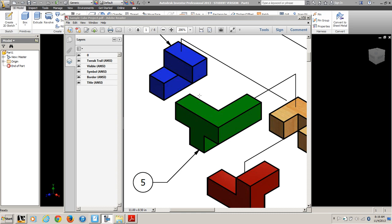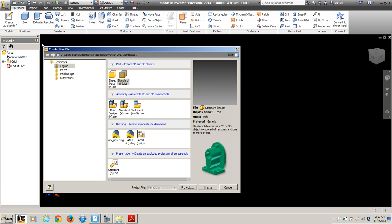Now that you have your puzzle cube built, we want to build your part files in Inventor. You're going to do a new standard part, so click Create on that.